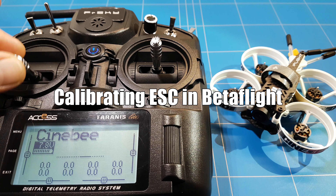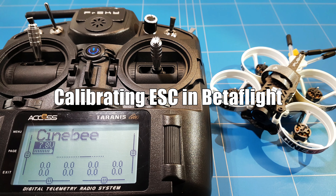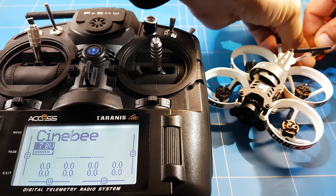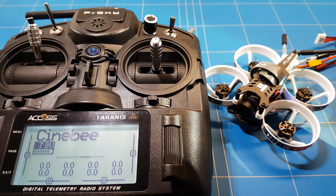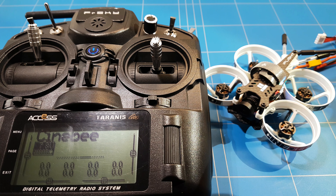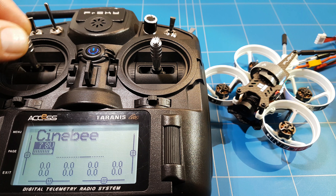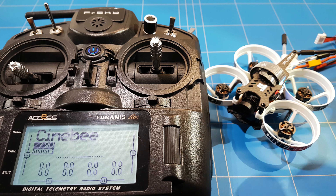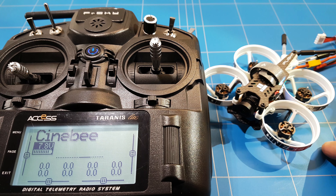Let's calibrate those ESCs. I'm going to put the stick up and then turn on the quad. Normally we get that beeping sound like a little bird, but nothing happens. Normally we put the throttle down and it continues the song and the ESCs are calibrated to the correct input of the throttle. If you have this problem and are wondering how to calibrate your ESCs, then keep watching this video until the end.